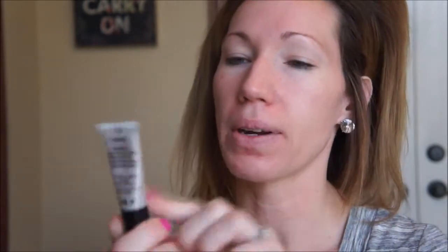So once you have primer on, I'm going to go ahead and put primer on my eyelids just to let that get set. Today I am going to use the Milani Eye Primer. It says allow to set for 30 seconds, but I'm going to allow it to set for a while. I really like this.